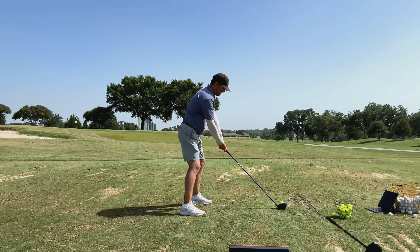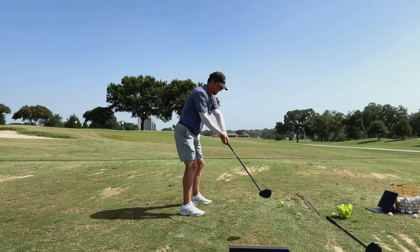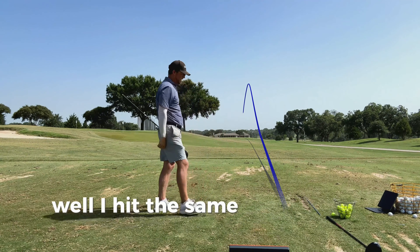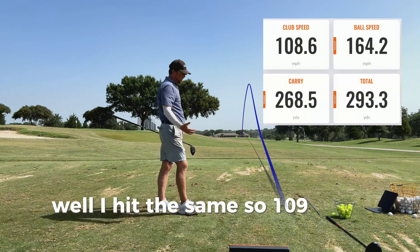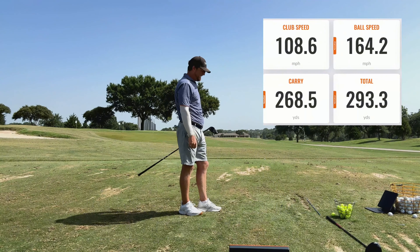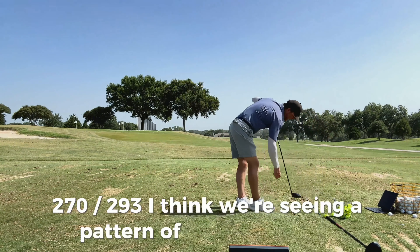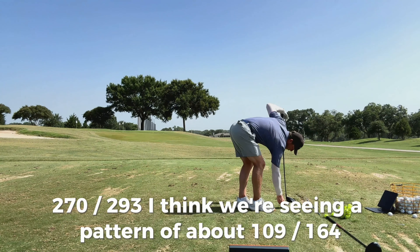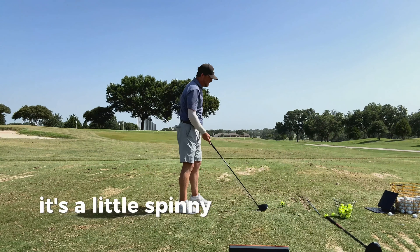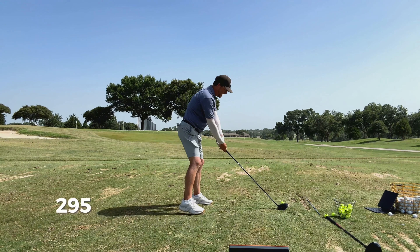Let's go again. I hit that one even better — well, same. 109, 164 ball speed, very center. 270 carry, 293 total. I think we're seeing a pattern of about 109, 164. Those are all pretty center. That last one was a little low on the face, a little spinny — 3100 spin, so it only went 295. Let's see if I can hit one a little harder and a little better.